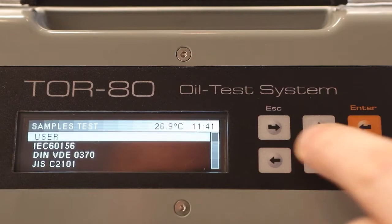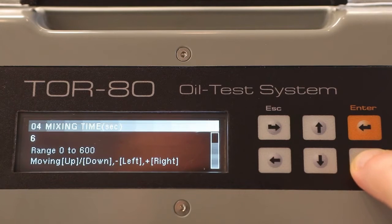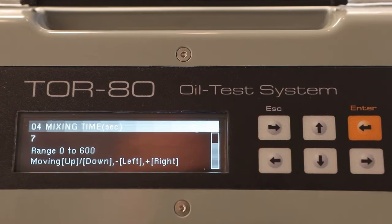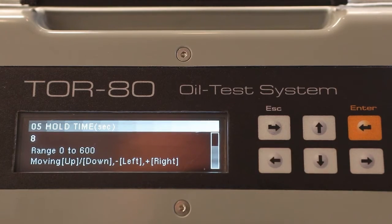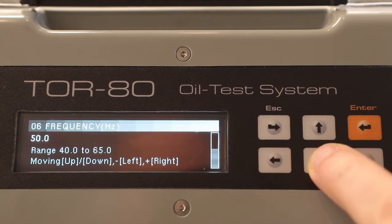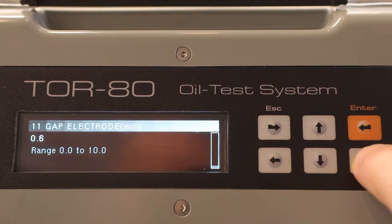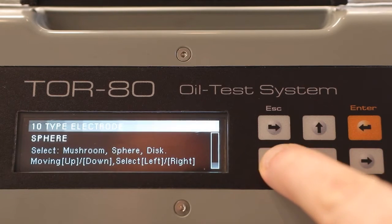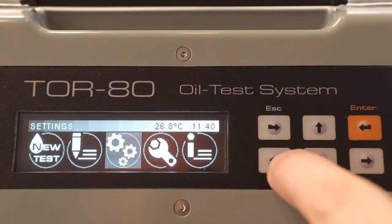The customizable settings include: the number of breakdown voltage measurements in one test cycle, with up to 8 measurements selectable; the time of stirring the oil in the cell after breakdown in seconds; and the duration of hold time — the time from the end of stirring to the beginning of the next voltage rise. The frequency and voltage limit of the testing voltage in hertz and volts are also selectable, as are the type of electrodes — spherical, hemispherical, or cylindrical — and the distance between them in millimeters. After configuring these settings, you can start a new oil test cycle.